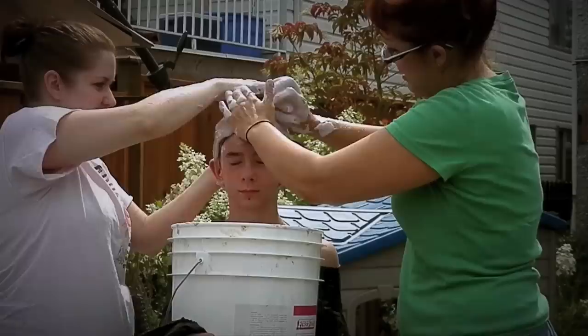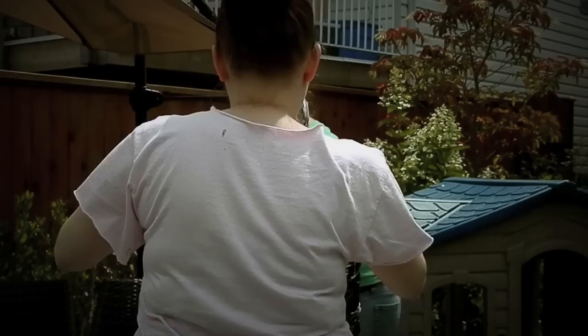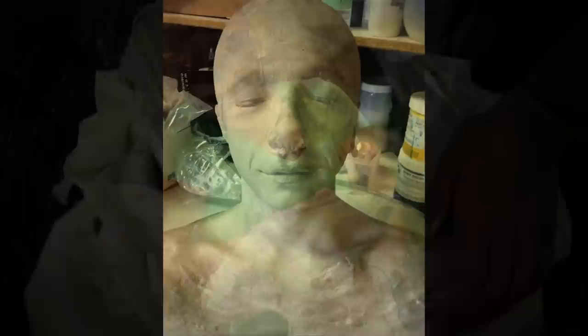To do a prosthetic, the first thing you have to do is make a life cast of your actor. So we brought Dawson to my house one day and we covered him in alginate, which is a gooey, jelly sort of thing that makes a full impression of his head and face. Next, we covered the alginate in plaster bandages to create a hard outer shell to protect the face cast. Once those plaster bandages are hardened, we take everything off and fill the alginate with plaster, which is then what we sculpt on.